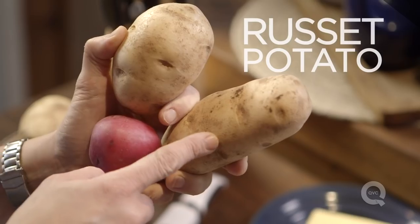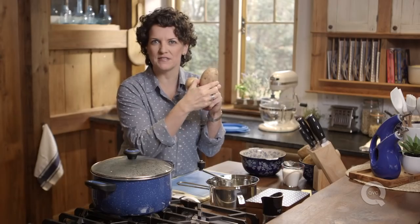Here is the number one choice. This is a russet, or an Idaho, or a baking potato. That is my potato of choice for fluffy mashed potatoes. Good second choice? Yukon Gold.